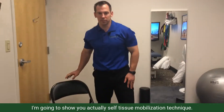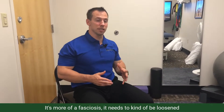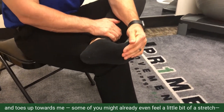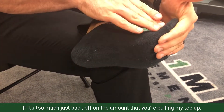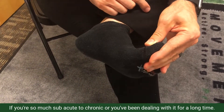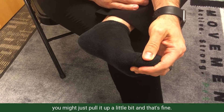After that, I'm going to show you a soft tissue mobilization technique. Remember, true plantar fasciitis isn't inflammatory — it's more of a fasciosis. It needs to be loosened up and we need to strengthen the tissue. I'm going to sit here and pull my big toe and toes up towards me. Some of you might already feel a stretch doing that. If it's too much, just back off on how far you pull. If you're subacute to chronic, you'll likely be able to take it all the way up. If you're acute, just pull up a little bit and that's fine.